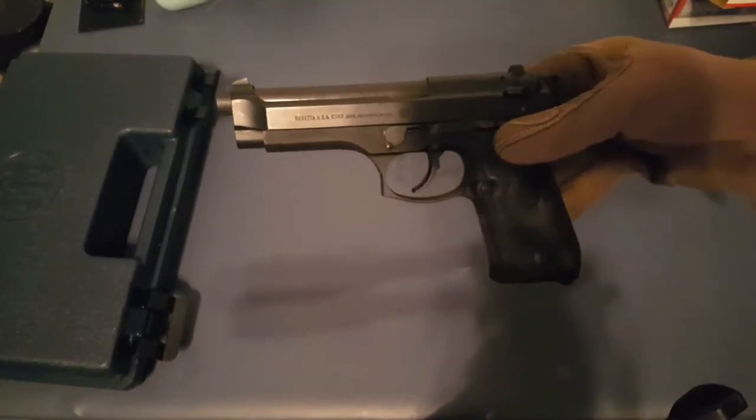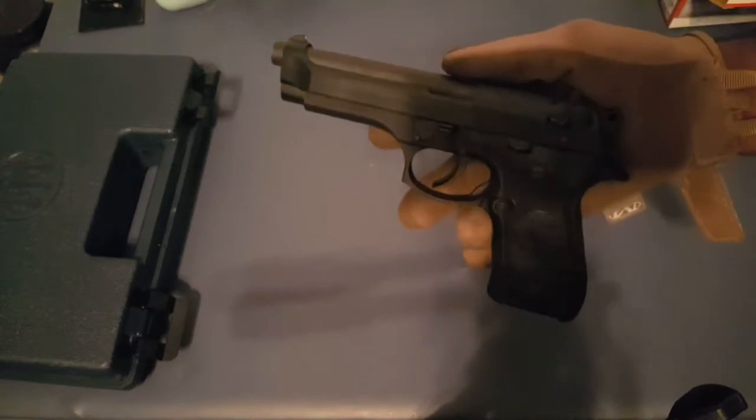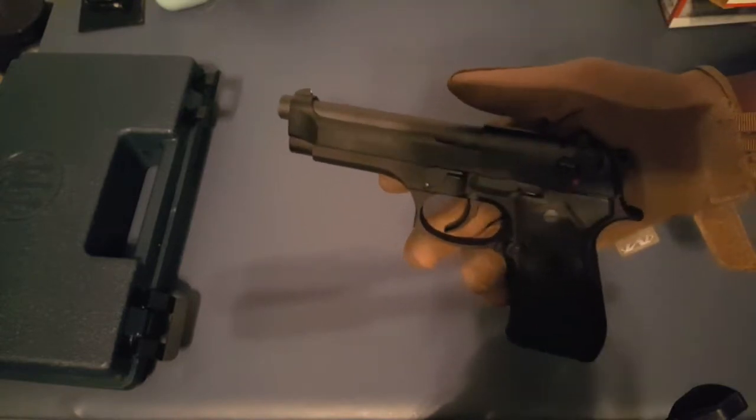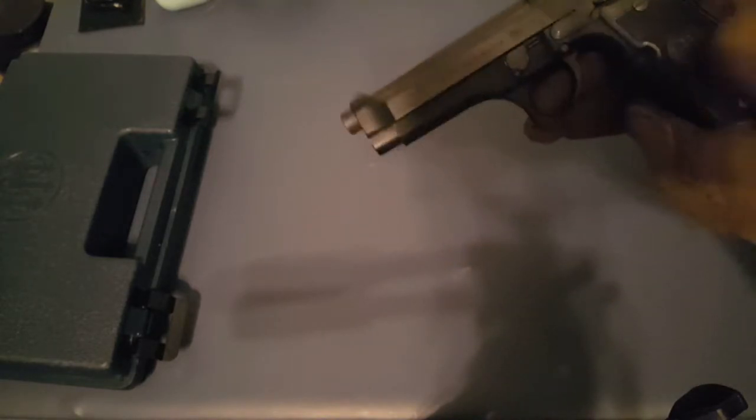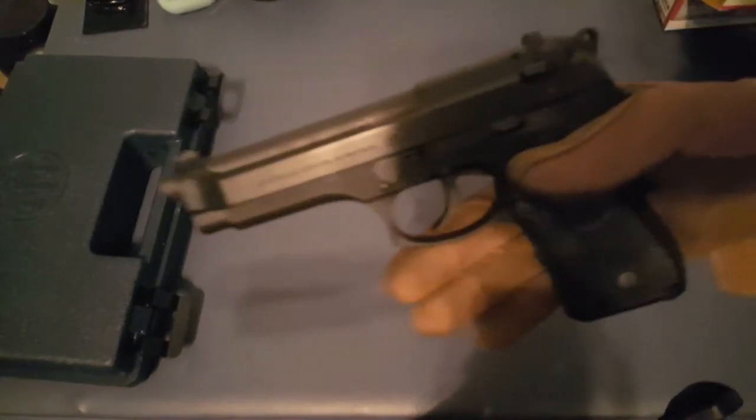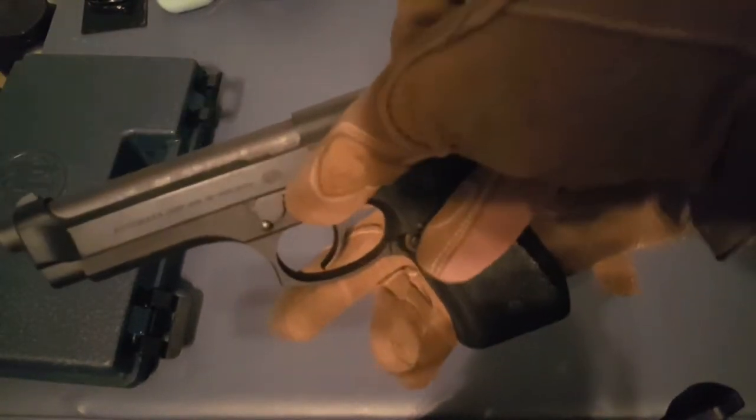This Beretta is a double action single action. If you watched my other video on trigger pull systems, you'd understand what double action single action means. Here is our pistol.